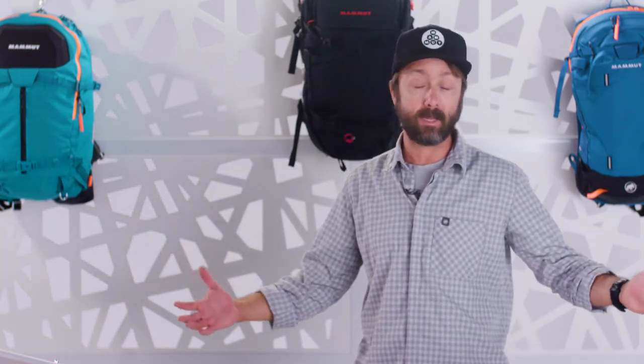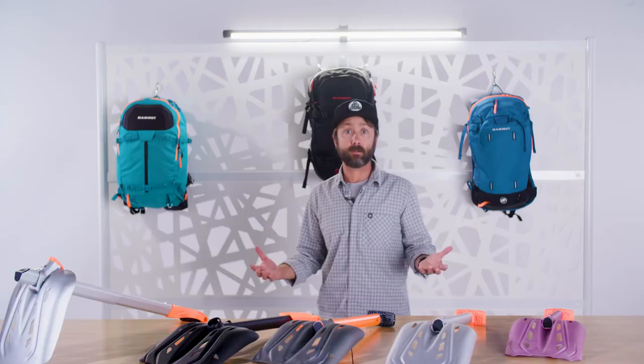Mammut was the first company to bring UIAA shovels to the market. The UIAA, being a third party, rigorously tests our shovels and they're making sure that they are ergonomically appropriate, which mostly has to do with length and blade size, and that they're strong and durable.